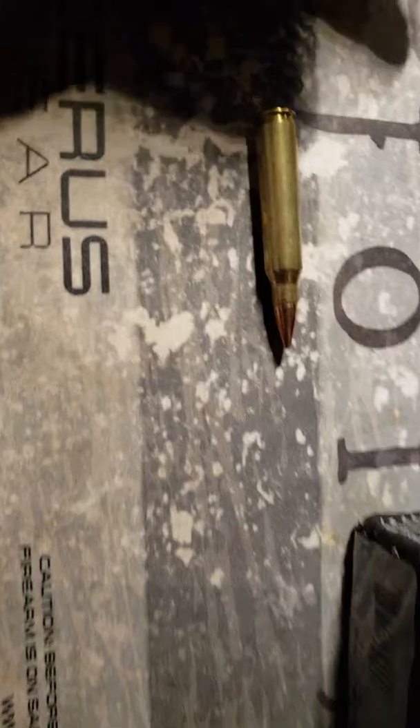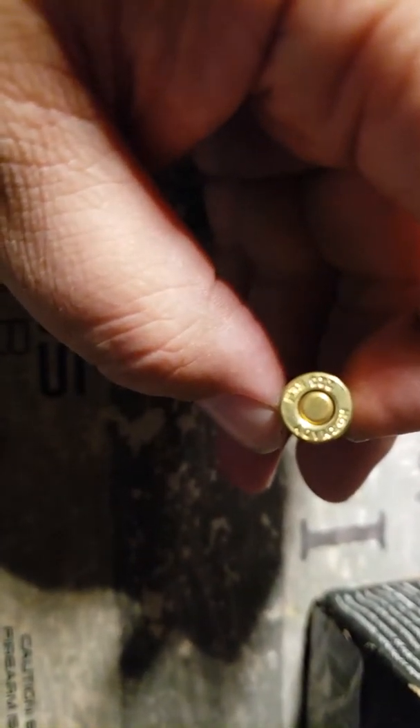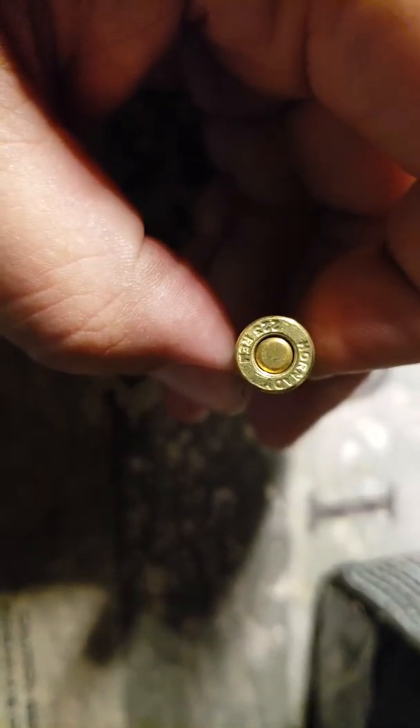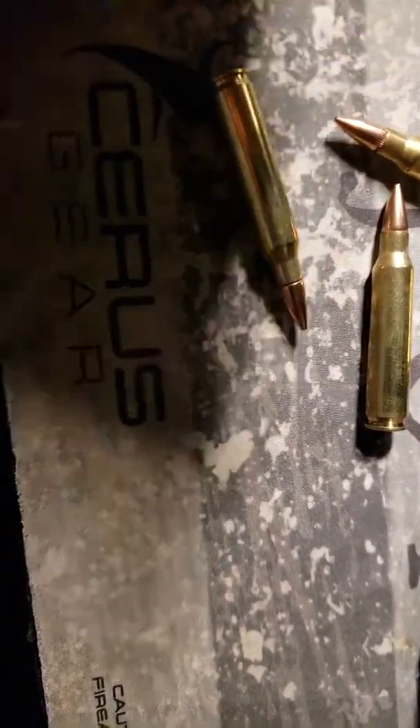I never shot Hornady Black. I don't shoot a lot of Hornady anyway. This better not be — I've gotten gypped. I think I did, oh man.